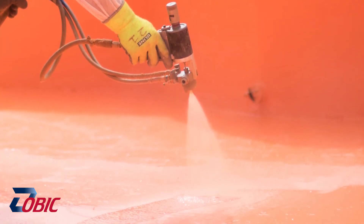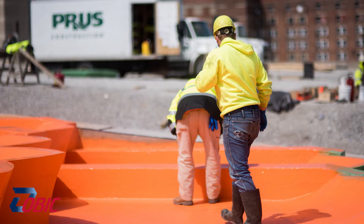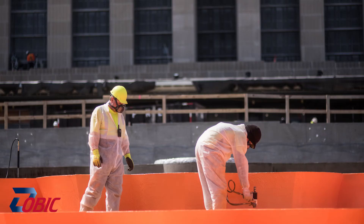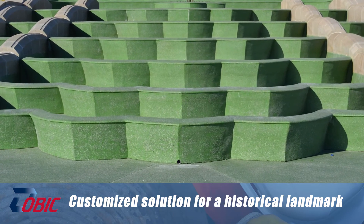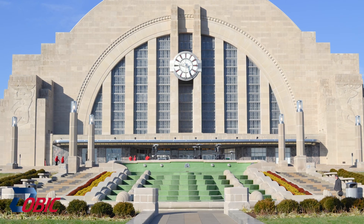Even more unique for projects that we normally do, Terrazzo is going to be laid over the polyurea system so that again it'll be completed just like it was in 1932. This will be the first time ever in the country that a project like this has been done, where a polyurea waterproofing membrane was installed and Terrazzo placed over the top of it.